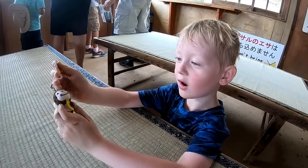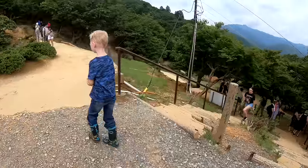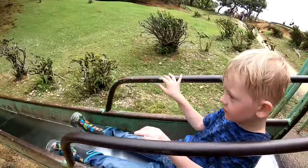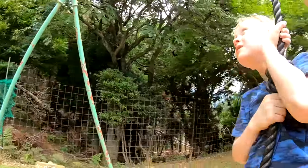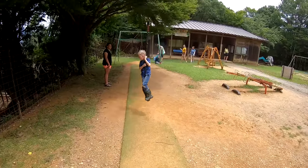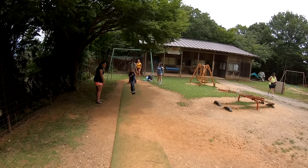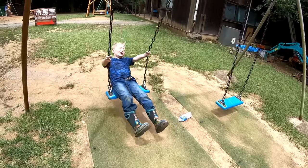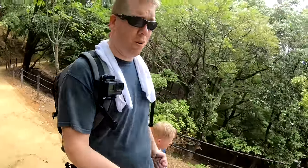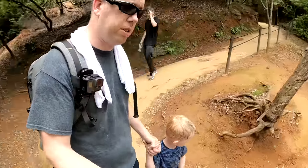We've got a pretty awesome view of Kyoto way off in the distance — that's Kyoto Tower. You want to go down to the playground, Tom? We saw some monkeys — they freaked Tommy out a little bit, but we got to feed a few. I don't blame Tommy for being a little freaked out though. My uncle Gene had a pet monkey and it bit his ear off, so yeah, you know.